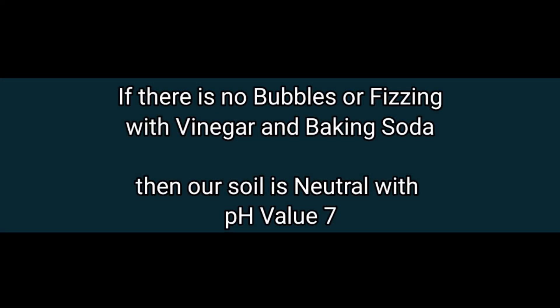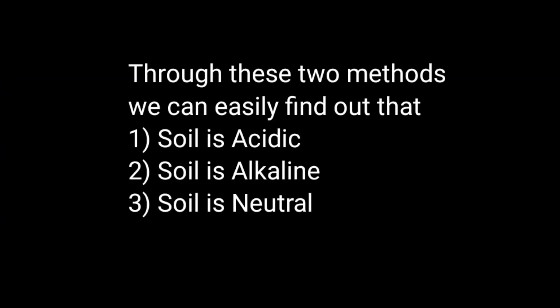After using both methods — white vinegar and baking soda — if there is no reaction in our soil then our soil is neutral and its pH value is around 7. So through these two methods we can easily find out whether our soil is acidic, alkaline, or neutral.